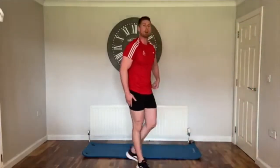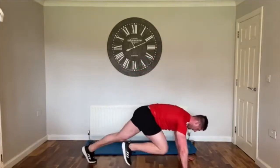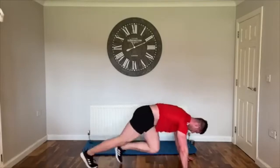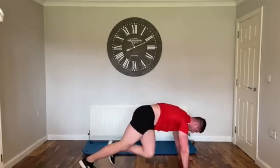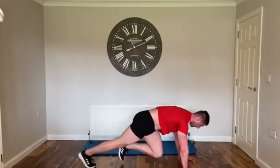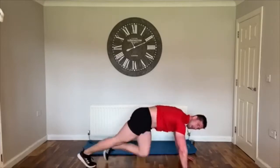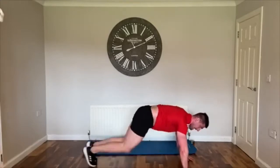Next one — mountain climbers. Get into a press-up position, running on the spot. Let's go! Knees are coming up nice and high. To make it tougher, add a twist and bring the knee across the body; or you can just keep it straight. Try and keep them quick, over halfway. 15 seconds — almost there, push through. Three, two, one!